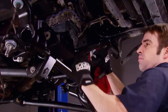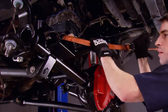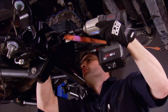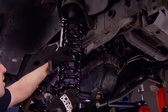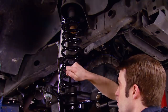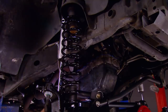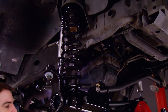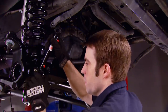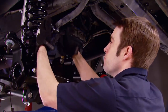Then I installed the BDS track bar with the assist of a ratchet strap, just loosely installing it for now — I'll make the final adjustments once the Jeep is back down on the ground. Follow that with the installation of the front coil springs, inclusive of the bump stop extension. You can't get the bump stop in place once the coil spring is on, so don't forget it. Then we installed the JKS adjustable sway bar end links once the axle is jacked up into position. I'll make final adjustments once this thing's back on the ground, but the goal is to have the arms of the sway bar level or parallel with the ground at ride height.